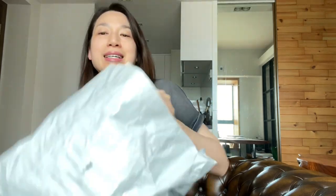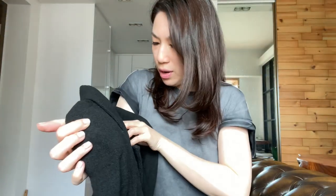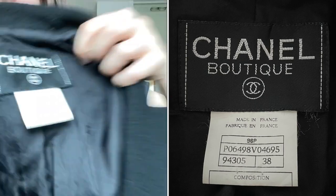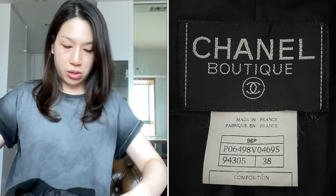Hello everyone, I'm back at my unboxing spot to unbox this vintage Chanel jacket that I recently bought online. It's from the 1996 spring/summer collection. Sorry, it's too bright — I'll show you a picture on the screen.